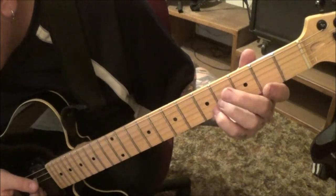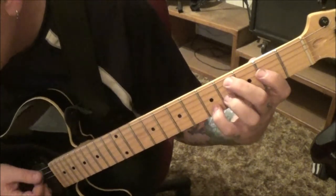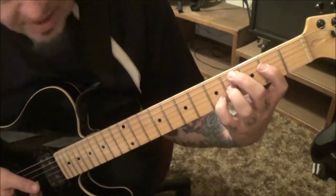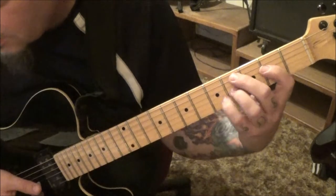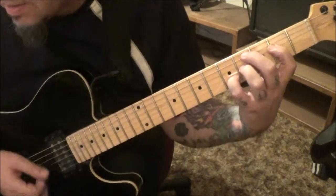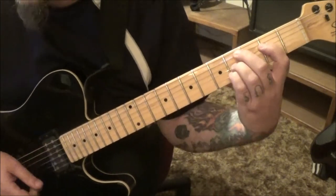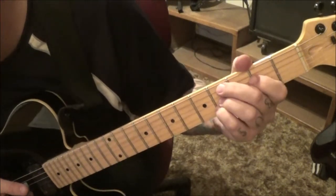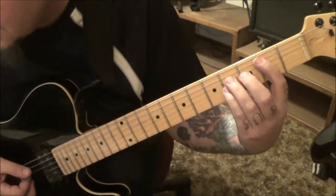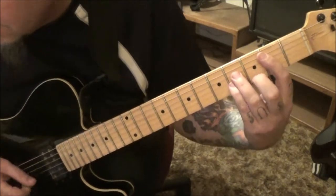This chord might be tough if you've never played it - it's a C# minor: 4A, 2D, 4G, and 5B. Strum three times. Let it ring as you move the pinky over to 4B. Hit that, then the open E. It's beautiful. From there back to the B arpeggio like we used in section two.